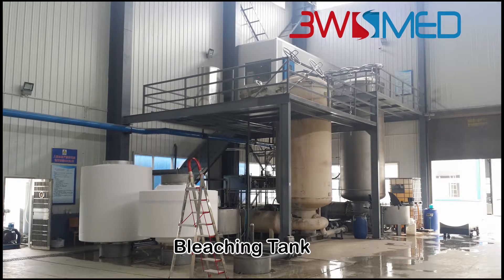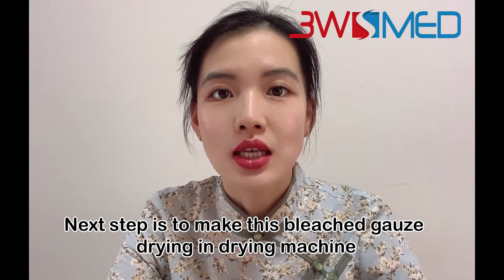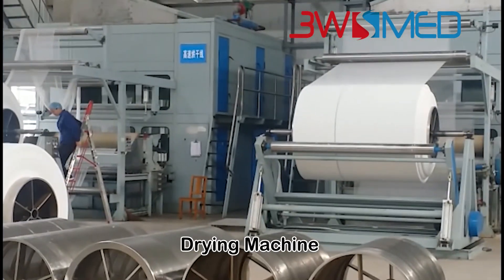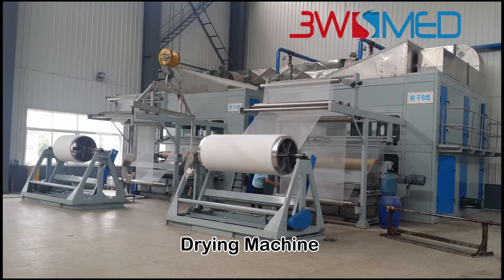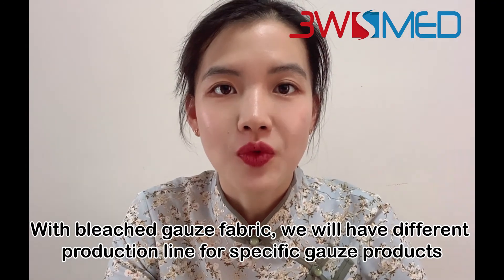The next step is to dry the bleached gauze in a drying machine. So this is how to produce bleached gauze fabric from warping, weaving, bleaching, and drying.